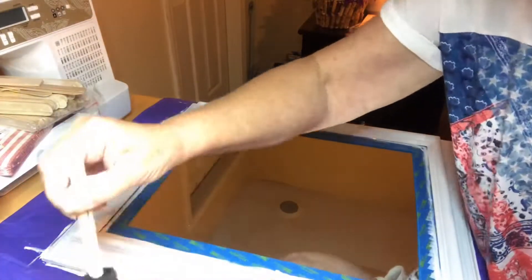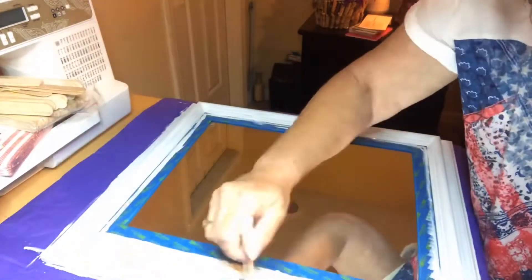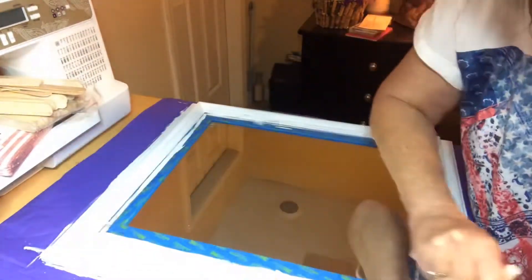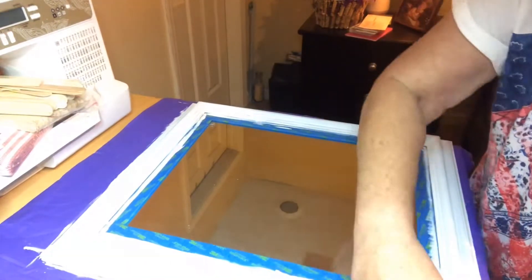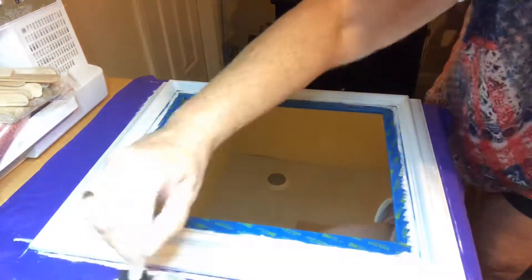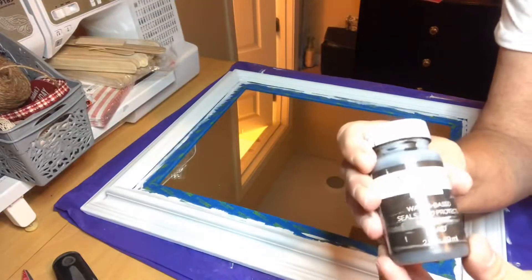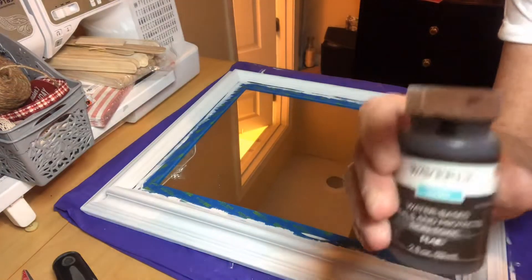I let that first coat dry, and I'm going back in with a sponge brush to paint it on, and then I ended up dabbing it on. I don't want you guys to have to sit here and watch paint dry, so we'll move on to the next step.